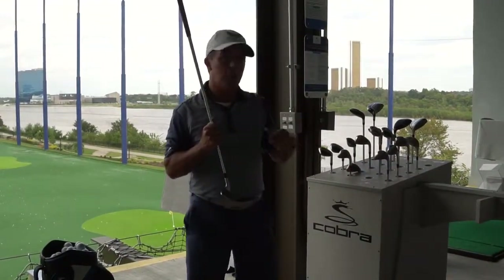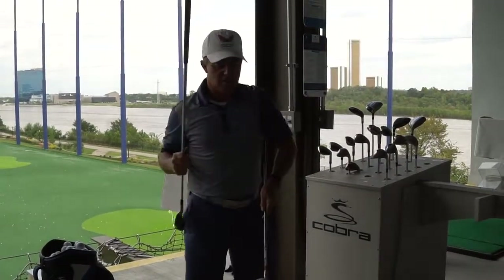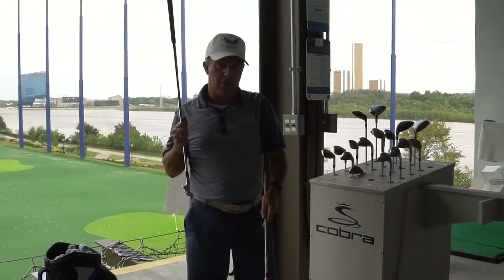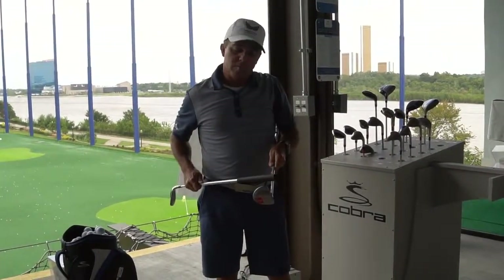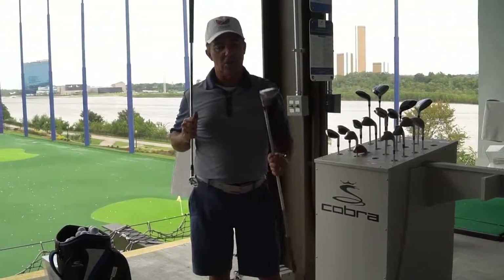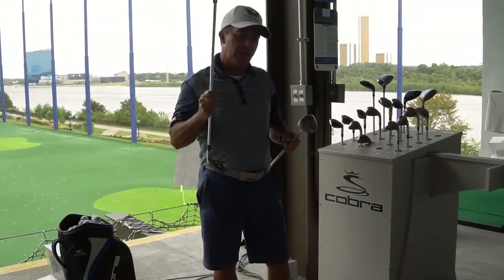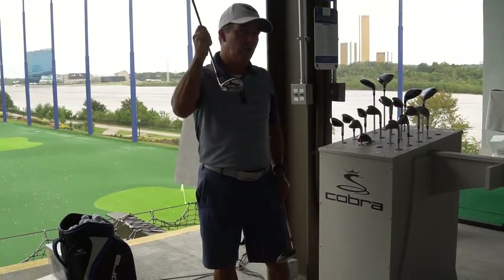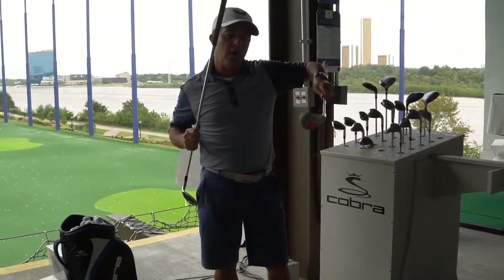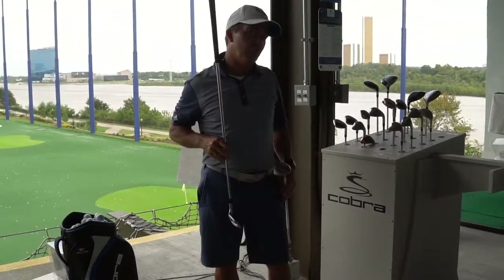The next club I'd recommend, once you have the confidence, is what we call a hybrid. This is a lofted club. It's still bigger — basically a hybrid, a slash between an iron and a wood. It's a smaller, profiled club, and again, easier to launch up in the air. So next time you're out to Flying Tee, start with a wedge, crawl your way into the hybrid before you tackle that long driver or 3-wood.